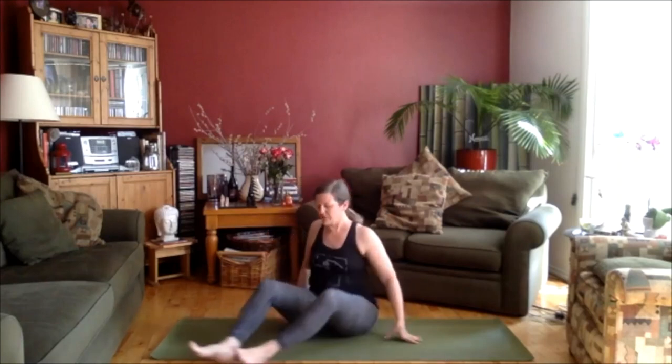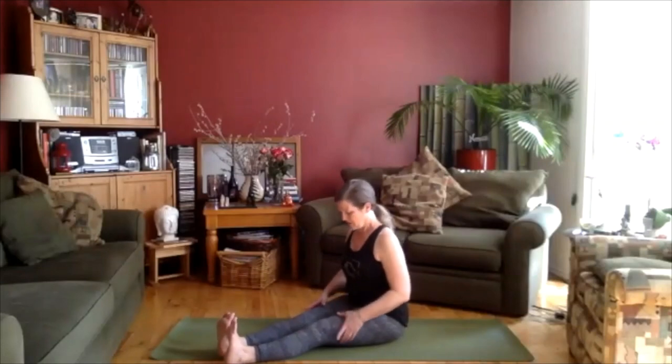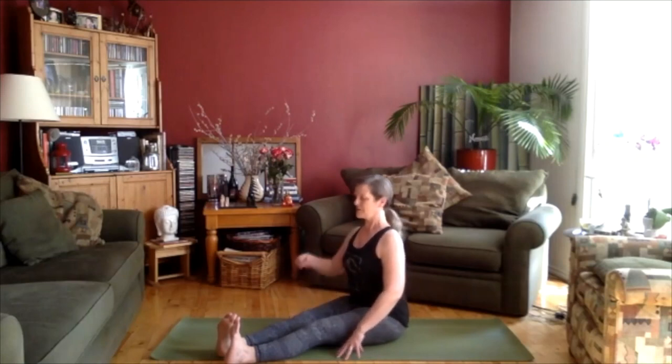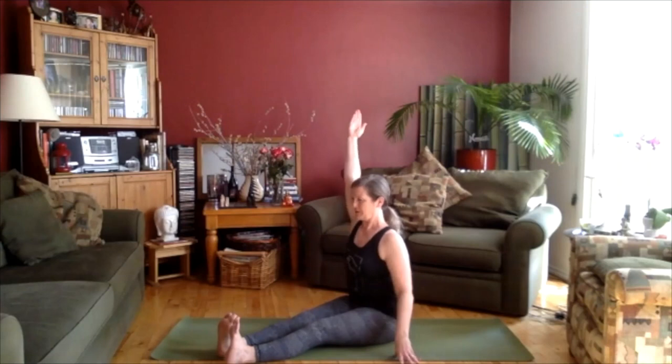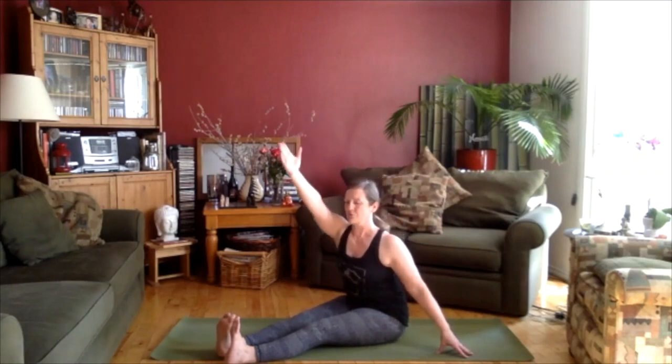We're going to do the same thing on the other side. Check in with where your legs are, turning those inner thighs in. Toes are pointing up so you're flexing the foot. Your spine is long, sit bones are moving down. Let's lift up the right arm this time, creating length. Try not to scrunch up the shoulder — keep it down as you reach the hand up. And then you're turning slightly to the side as you reach the hand beyond the left leg. Reach, reach, reach. And then take the hand down to the ground.